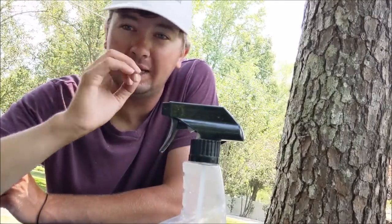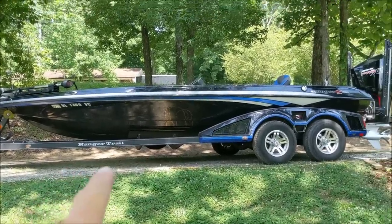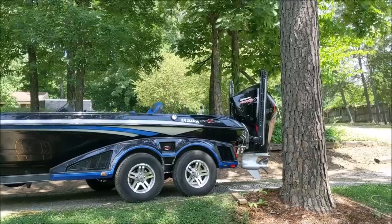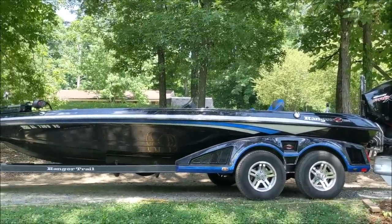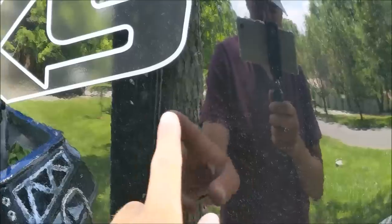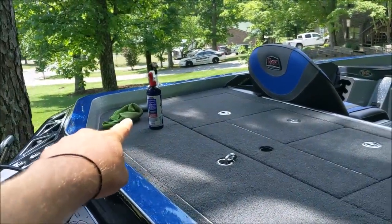I can't get the water spots to come off. It makes the boat look good from a distance but we've got to get these water spots off. From far away it looks good, the motor actually looks pretty shiny, but when we get close that's just not the case. The water spots on the motor look a lot worse up close. I went over all of it with the microfiber cloth and that does not work.